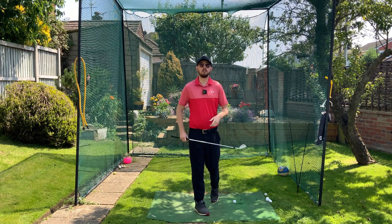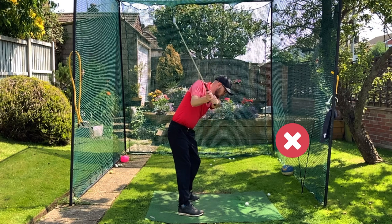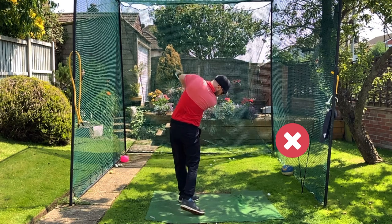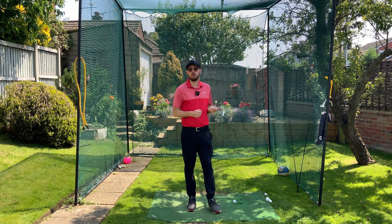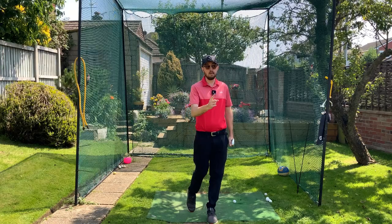One of the most common problems I see golfers suffer from is their arms disconnecting away from their body in the golf swing. That can result in over-the-top swings, generally poor striking, and just not hitting the ball as far as it could. In this video I'm going to tell you exactly what you've got to do to stop it, some good drills, and we'll get the problem fixed. I'm Jonathan Chan with J Chan Golf — let's dive on in.